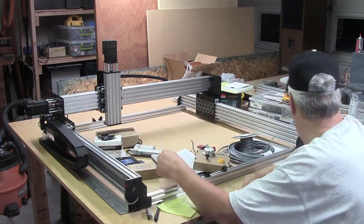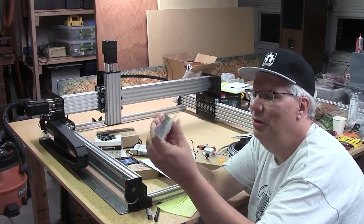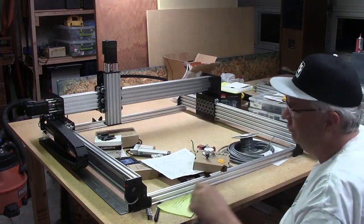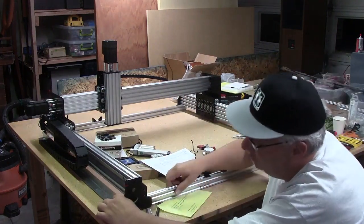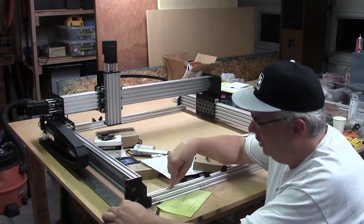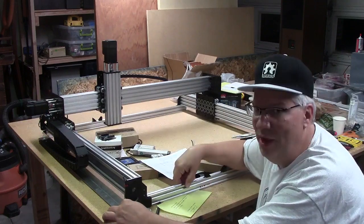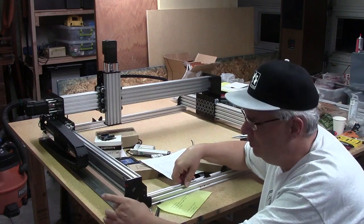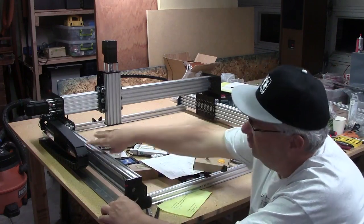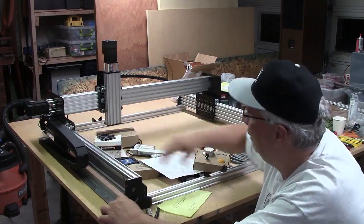I went to Home Depot and found this angled aluminum — inch and a half by inch and a half — and I ended up putting it right here. I 3D printed some spacers so I could attach it into the end piece of the frame. I tapped these holes with M5s and put this here so the drag chain won't dangle out in free space; it'll be able to move back and forth.